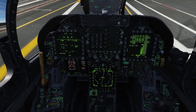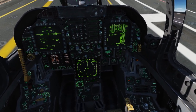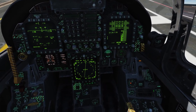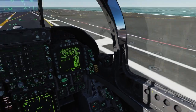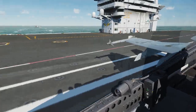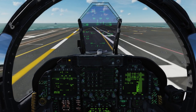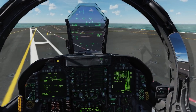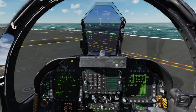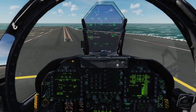Probably not an okay landing — probably just a fair one. Let's go ahead and raise the hook and fold the wings, flaps up to auto, and let's go ahead and exit the landing area. So that's a little look at a Case 1 carrier landing in the Hornet. I very much hope you enjoyed this video, and I will see you next time. Thanks for watching.